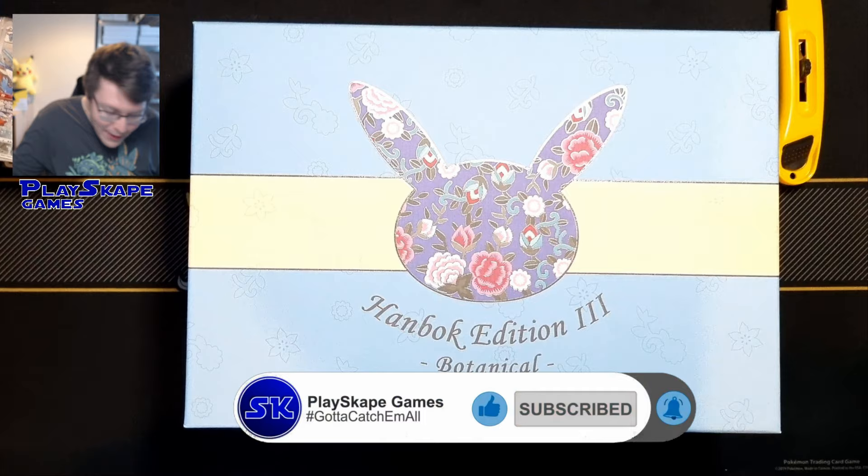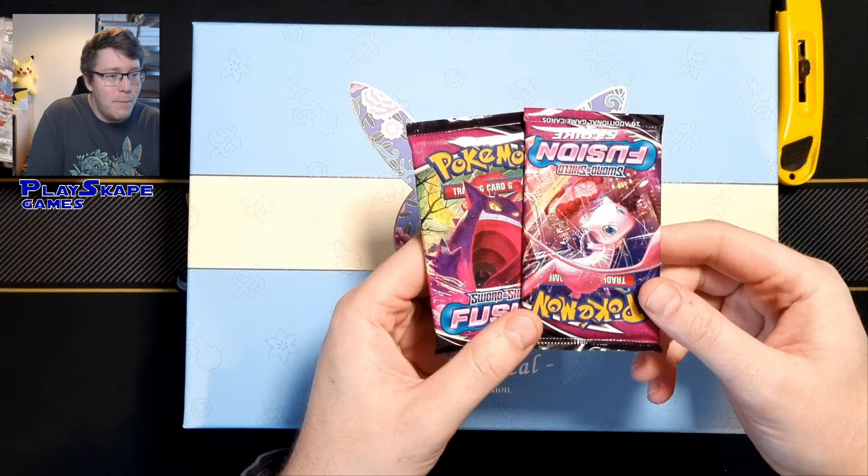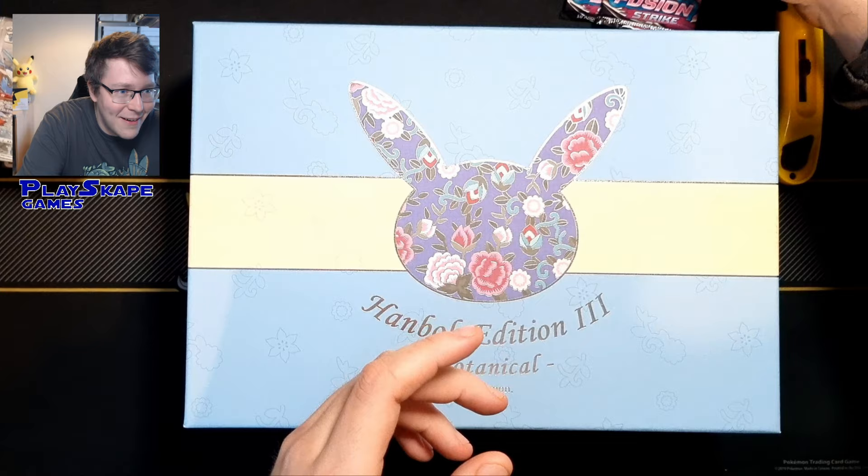At the end of the video, just because we always do, we're going to open up some extra bonus little booster packs. We've got some Fusion Strike packs to open at the end, so hopefully we can get something epic from those.